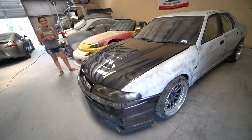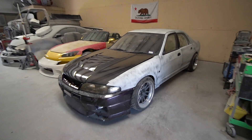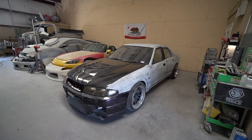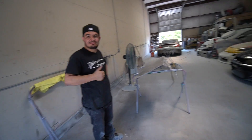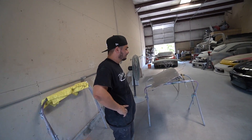Oh my God, dude. I'm so excited. Soon, baby girl. I can't wait to drive you again. I'll see you later, man. Thanks so much for taking good care of her. You guys make sure you check out Delira Designs if you need any body work — literally anything, Jose's got you taken care of.